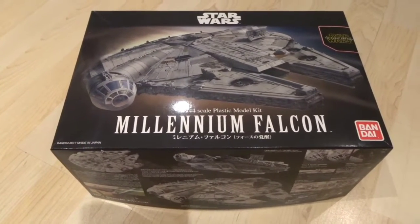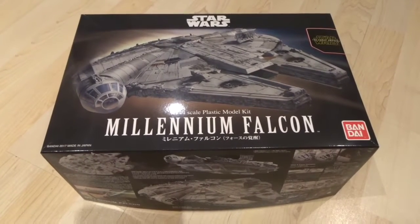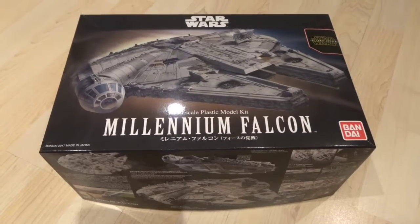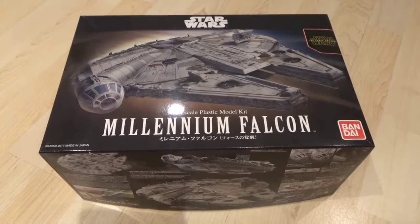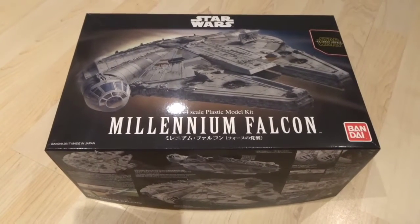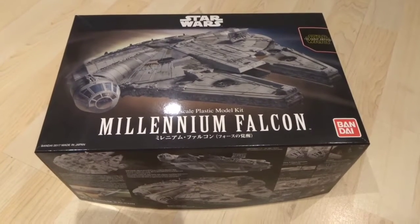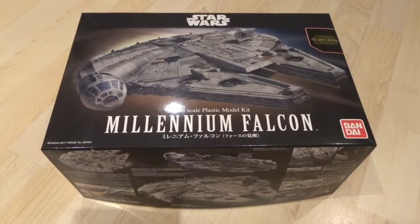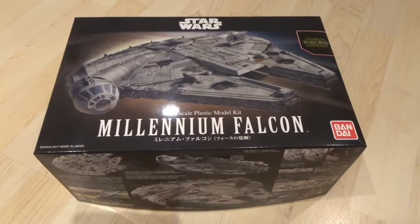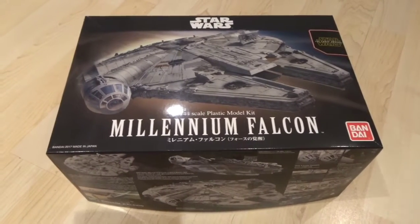I might actually live stream it — just cause I can. Over x amount of months, or however long it takes, just see how it goes, going through all the putting the parts together, painting maybe. If I get really into it, we'll see about lighting the inside of the cockpit of the Falcon.